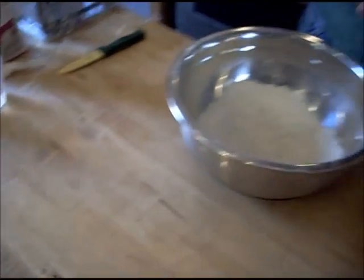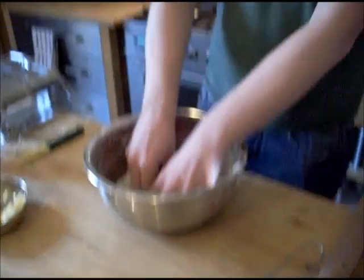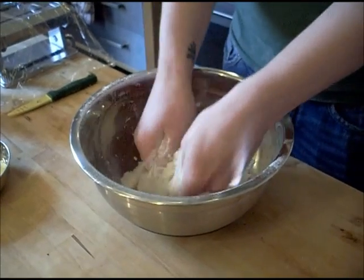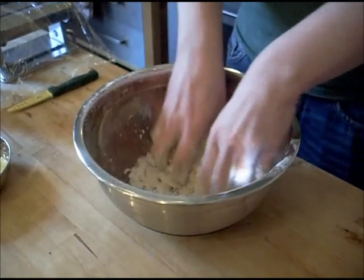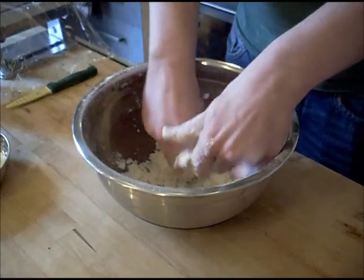I'm going to add one-third of this butter. What we're going to do here is really work this through so that it's almost like making breadcrumbs — just get it a good mix in. Just keep running it between your fingers, squeeze, mix, rub, until there are no lumps of butter left at all.